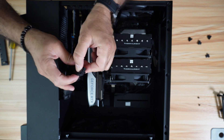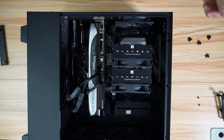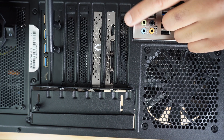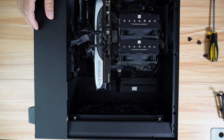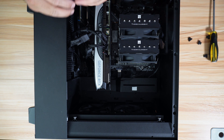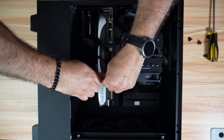Let's connect the power to it, and you need to put the screws in. As you can see, the GPU has one HDMI port and three display ports. Now let me show you how to install the support for the GPU. This is a good place for the support; otherwise it's going to touch the fans.